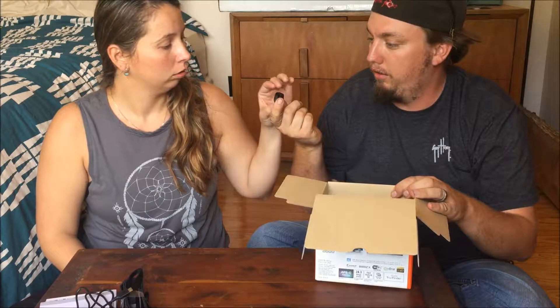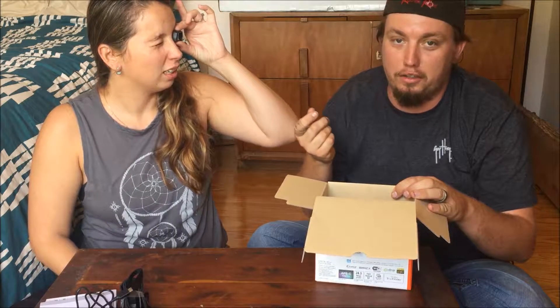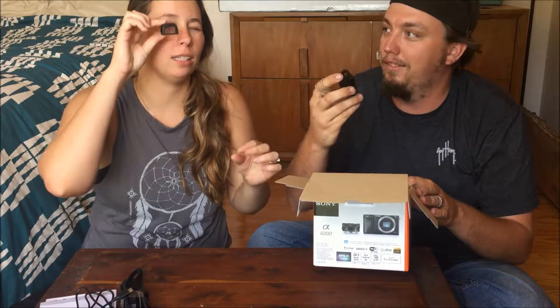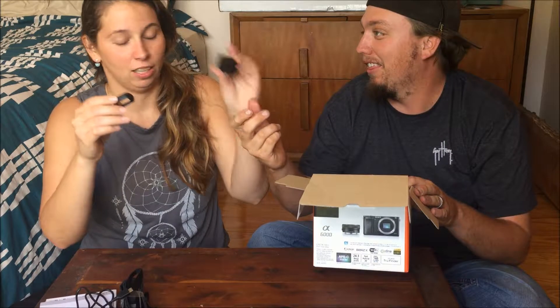I guess you could call that for the viewfinder — that's what it looks like to me. This is our camera, guys. That's it. This is what we're charging with.